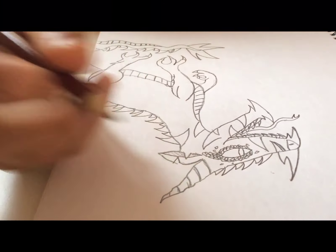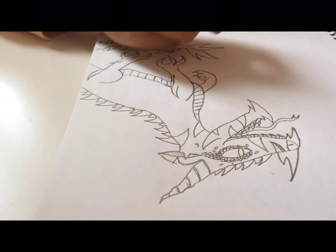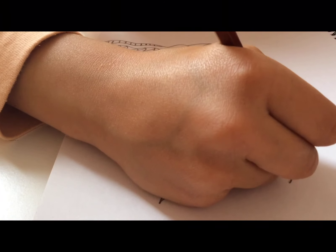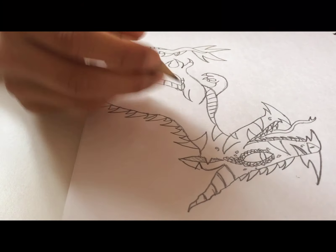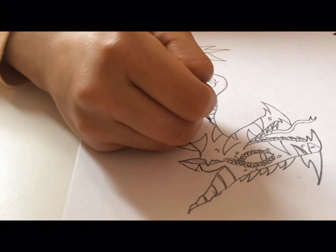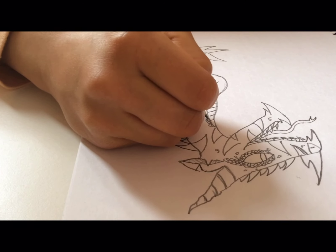I'm not going to try and do that on everything, so over here I'm going to make some tiny swirls just to add some detail. Now to the body I'm just going to make some more of the tiny little scales I did by the eye, but just in a thin row.